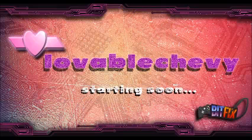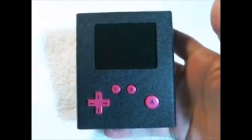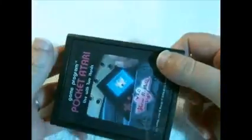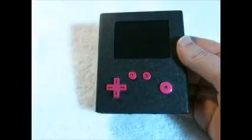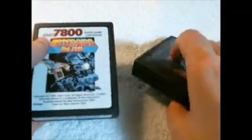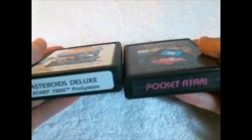Hey guys, Lovable Chevy here. I just wanted to show you my latest project that I have completed — this is the Pocket Atari. I've had this idea in my brain for about eight years or so. It's an Atari Flashback 2, which has 42 built-in games, put into a standard 2600 cart with screen, batteries, and controls. It's also the same size as a 7800 cart. I followed the same way that the stickers go, hence why it looks like it might be upside down — that's how those originally were. 'Pocket Atari' and the ports are all down there.